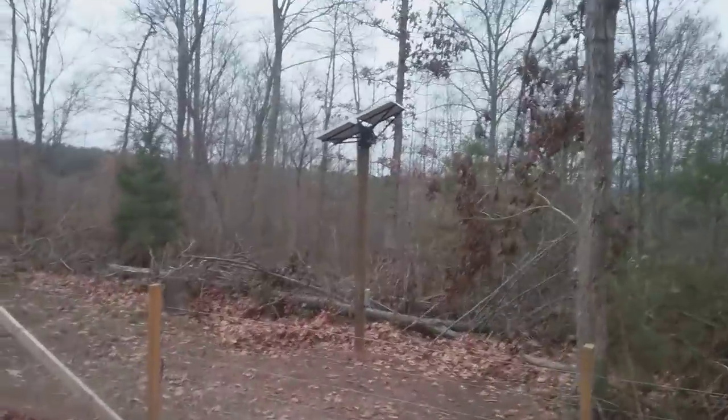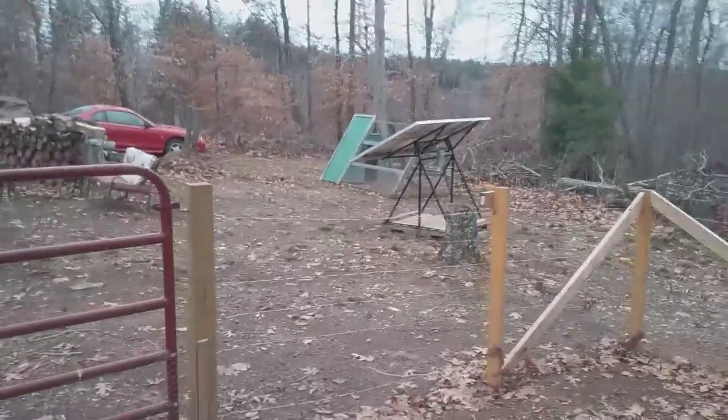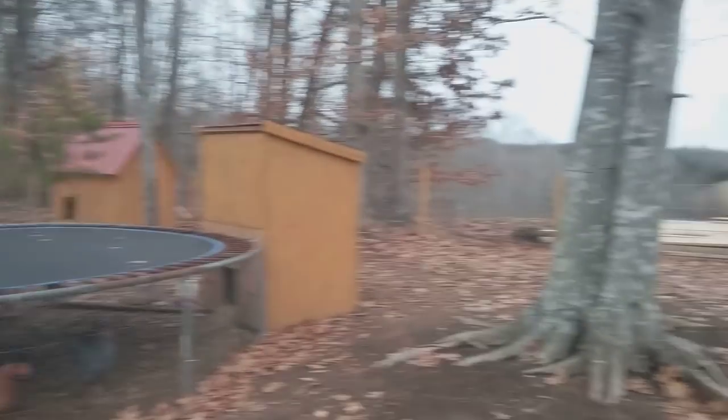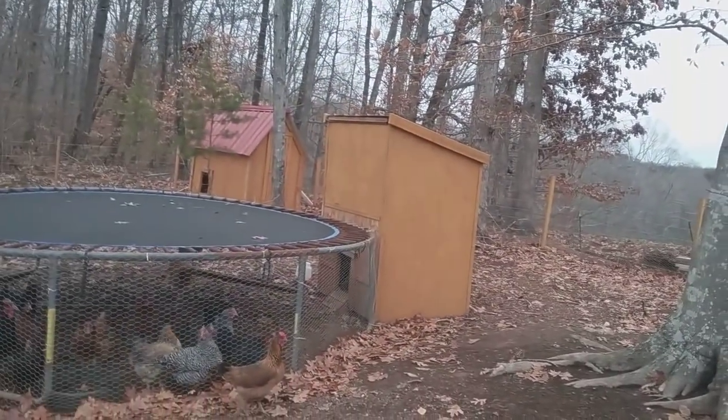My solar rack, my other solar rack — ain't getting a lot of sun today, it's pretty bad overcast. But my batteries — I got eight batteries — so I'm doing pretty good as far as having a charge and current.